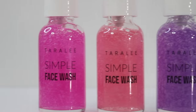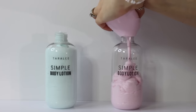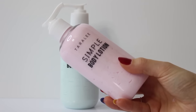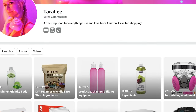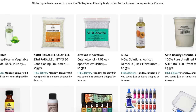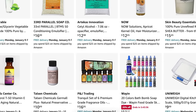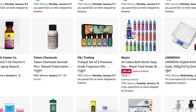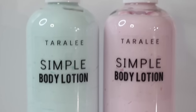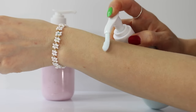You guys loved the beginner-friendly face wash I shared last week, so now I'm going to be doing a beginner-friendly body lotion recipe that I think you guys are also going to love. It's super easy to make, and I've also made it really easy for you to find all the ingredients. If you go over to my Amazon storefront, linked in the description box, you can click on the DIY beginner-friendly body lotion and find all the ingredients and equipment you need. I'll also link in the description box to my ingredient suppliers that aren't Amazon.